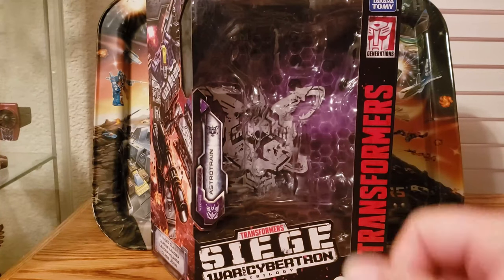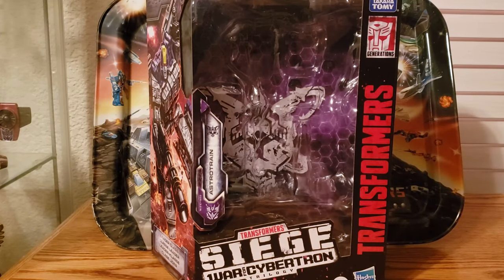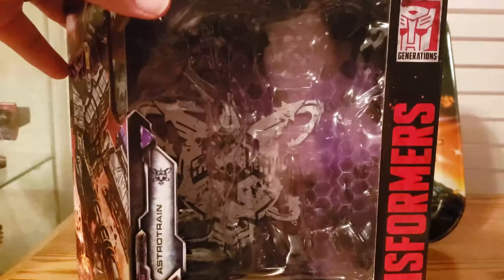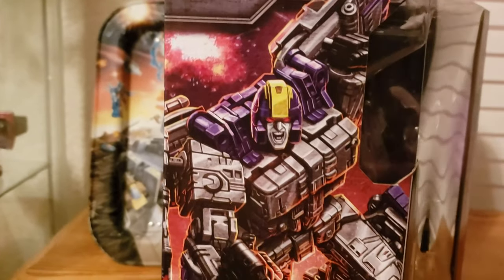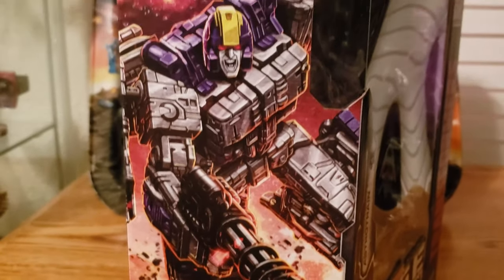I'm going to start out with the packaging. This is the Siege version — Earthrise, of course, has different packaging. I did get this guy earlier; I didn't pick him up recently. The Earthrise ones are just now starting to show up in stores, so if you see this in stores you'll probably end up with the Earthrise packaging. If you're getting it online, you may still find the Siege version. The box art is really cool — I see no reason for them to use different box art on the Earthrise version.